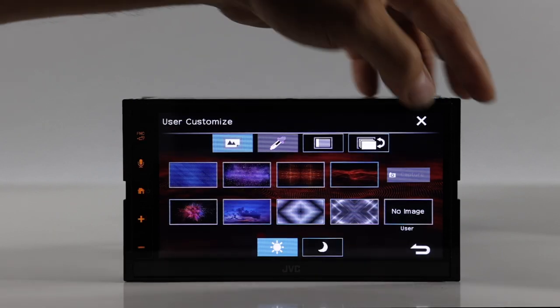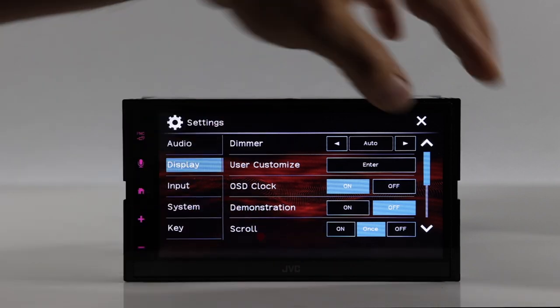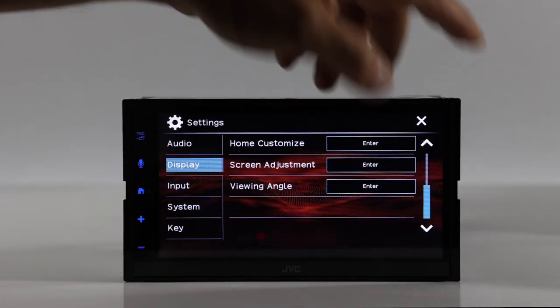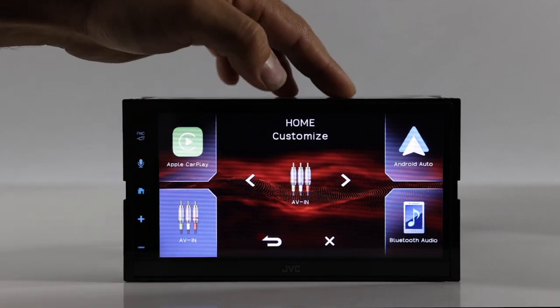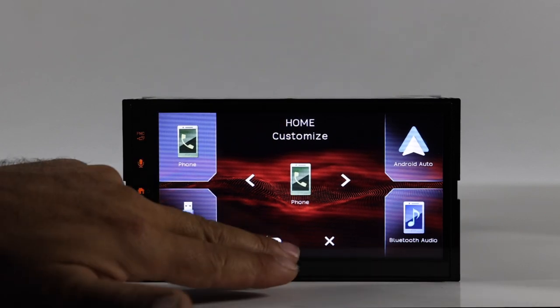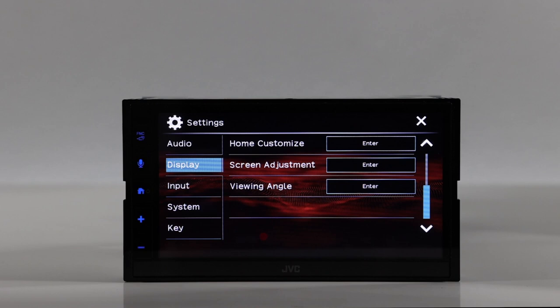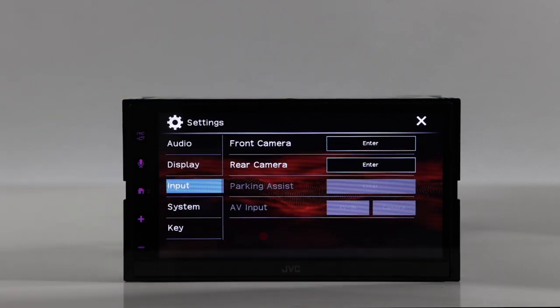Under display settings you have dimmer auto on or off, wallpaper selection, on-screen clock on or off, demonstration on or off, scroll, and home customization. You can customize the home screen by choosing which icons appear — for example, adding a phone shortcut. You can also adjust the viewing angle from here.